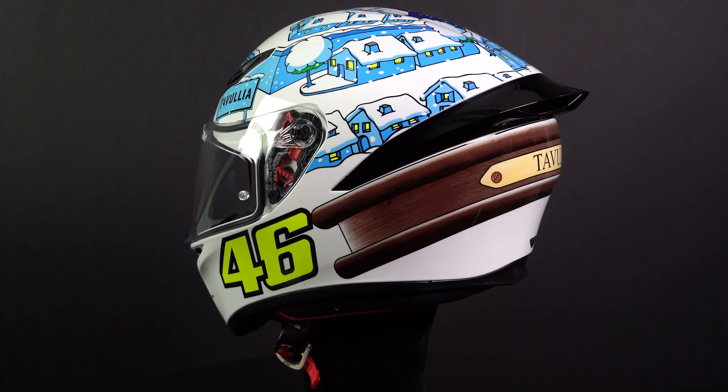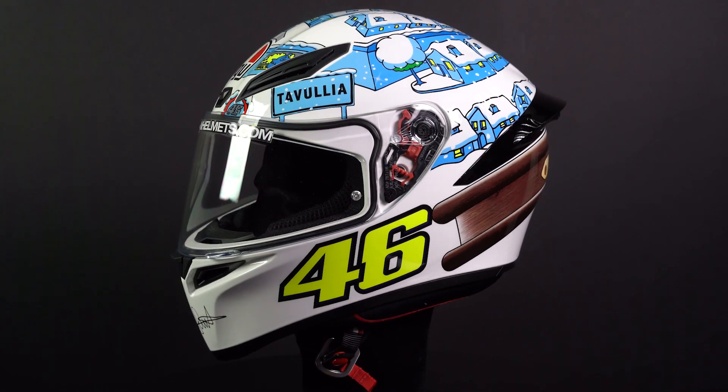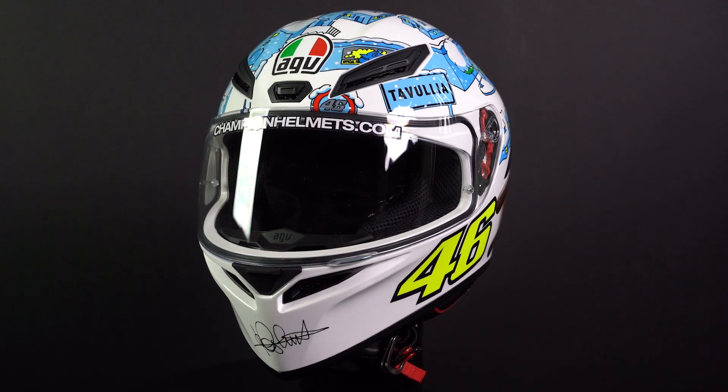Here we have the AGV K1 full face helmet. AGV has made a good value sports-orientated helmet with the K1. This helmet is definitely meant for those more sporty riders and can even be used on the track.